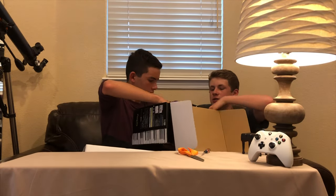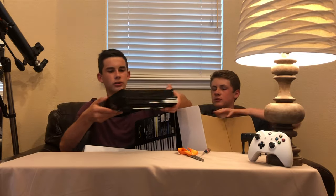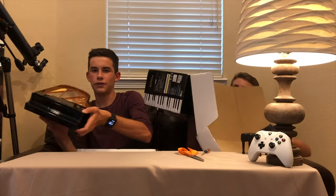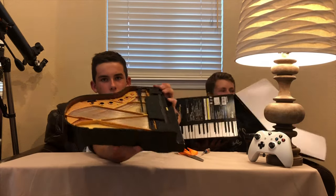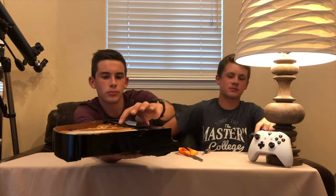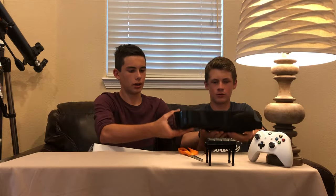It gives you the little inside scoop of the piano here. Wow, that's very detailed. I don't know how well you can see that, but it's got full-on strings in here, and a little music stand here. We'll show you once we get it all set up.